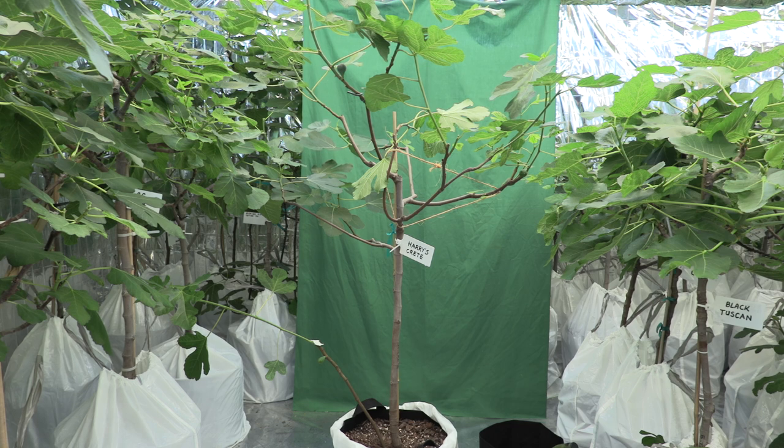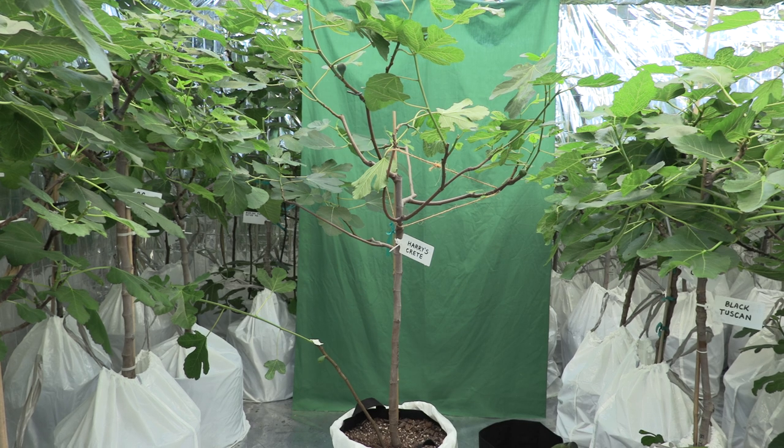Fig trees very readily grow suckers. This is one of the self-preservation characteristics of a species — in the case that they have damage or dieback of the upper portion above ground from freezing cold temperatures or perhaps a fire, the energy stored in the roots will be used to grow new shoots. They will form suckers, and very often fig trees in nature will be in a multi-trunk or clump bushy style form.